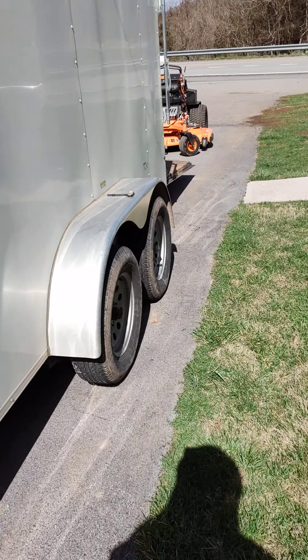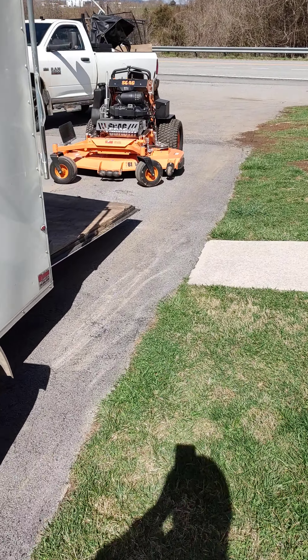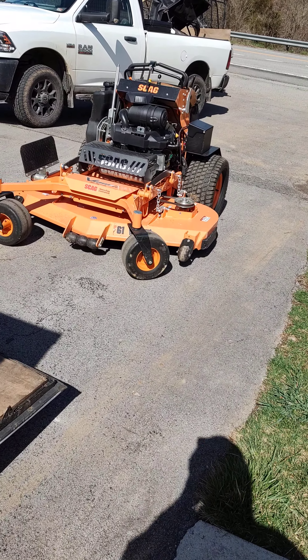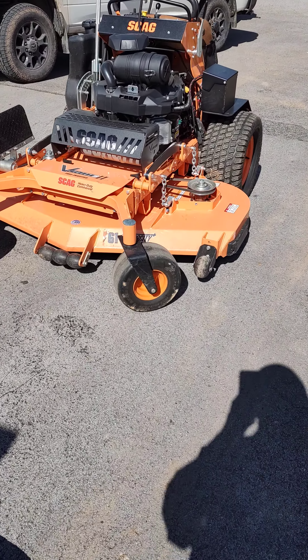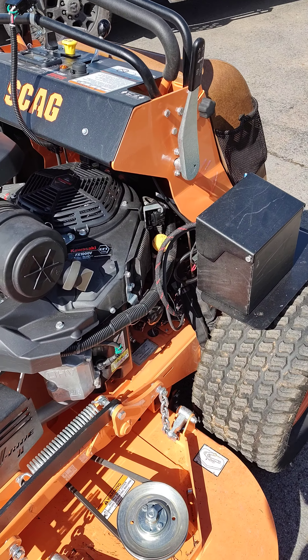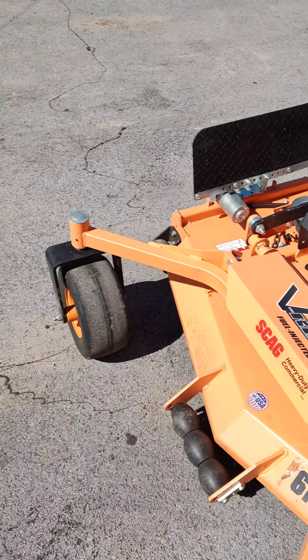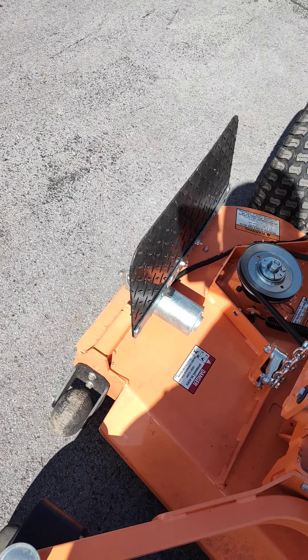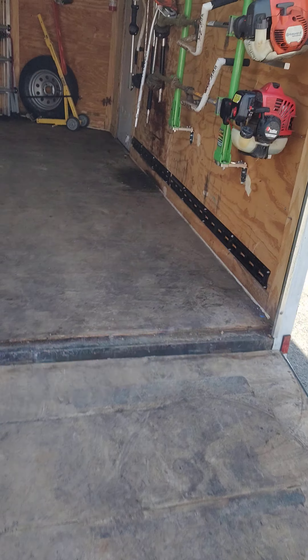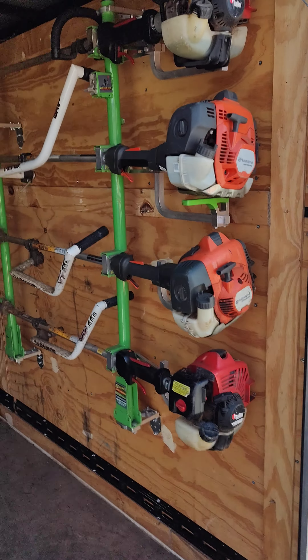I've got the 2023 Scag V-Ride 2 — that's going to be my primary mower this year — 38 and a half inch, EFI FX1000V with a Green Guard on it.